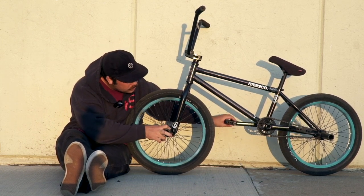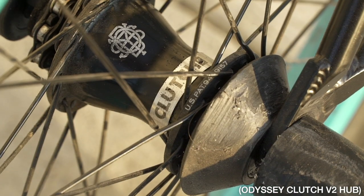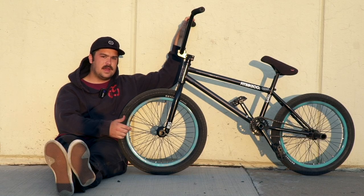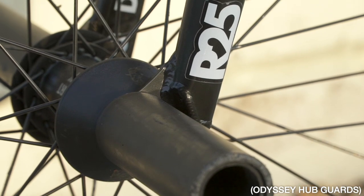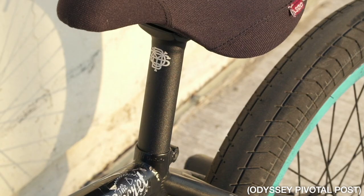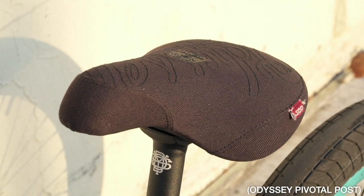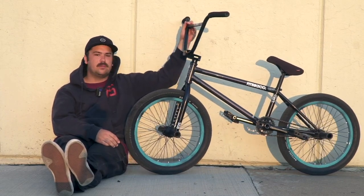Back wheel is the same rim — a Hazard Light laced to a Clutch Hub V2, which I think is the best freecoaster out, no problems with it at all. Odyssey hub guards all around — they come with the wheels and they're amazing. Odyssey Pivotal Stitch seat just came out, super clean. Just an Odyssey post, Odyssey Bluebird chain.